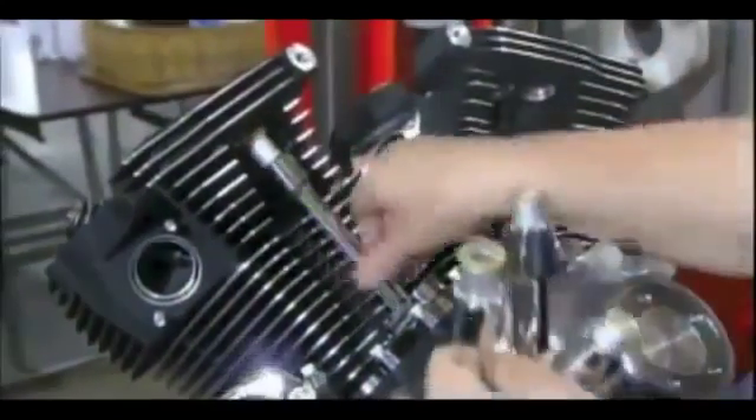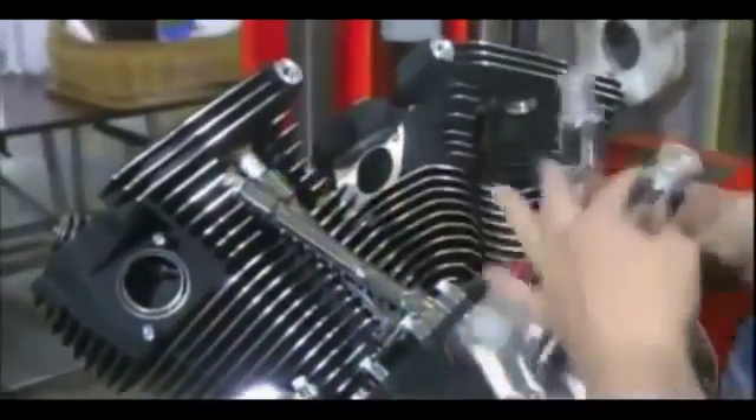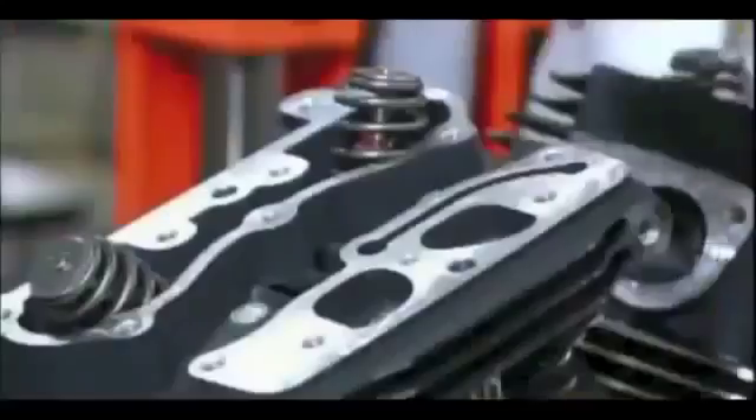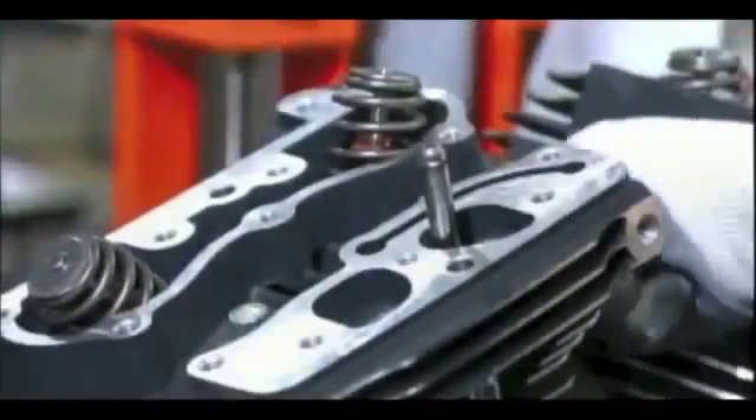The operator installs tubing that will house push rods, snapping them into the cylinder heads and clipping on metal covers to secure them. He then inserts the push rods in the tubing.